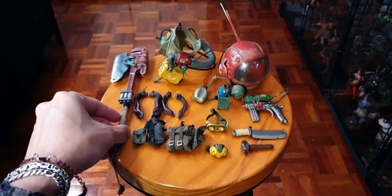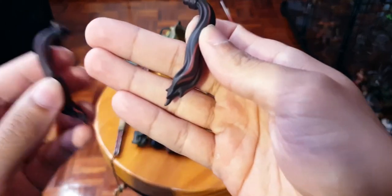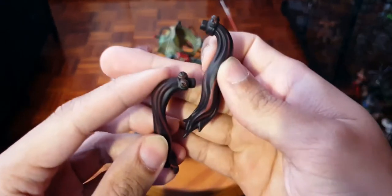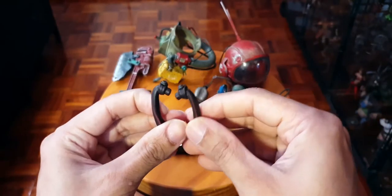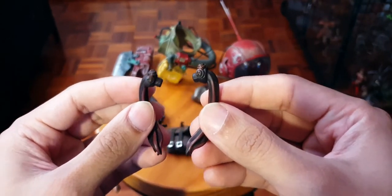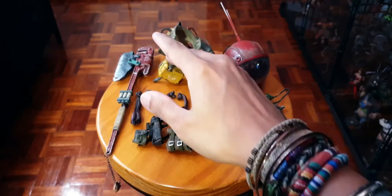She has extra ponytails - this is a long version. You want to point the bolts in the forward position, I'll show you that later. And then we have her little ponytails - I don't know, maybe she had a haircut - so you've got one long one and one short one. That's her accessories.